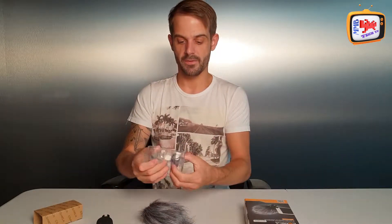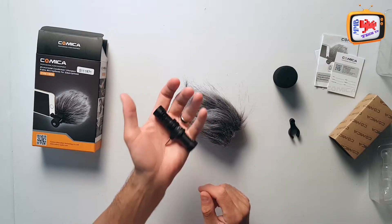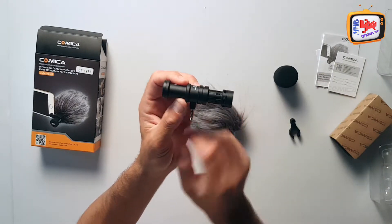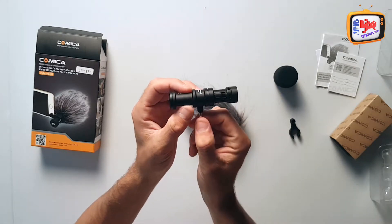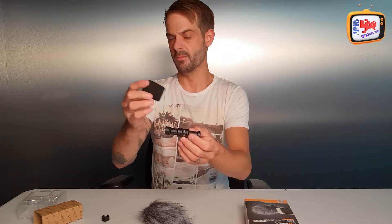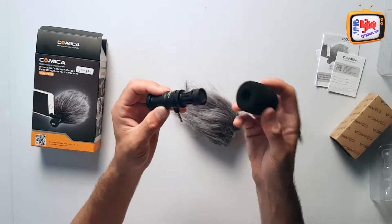And then of course the main event — this beauty of a little microphone. I can already feel that the build of it is really quality, really strong, and the weight of it is phenomenal. As you can see, you've got your headphone jack here — this pops into the headphone jack. The windsock or muffler sits on top to protect the microphone.